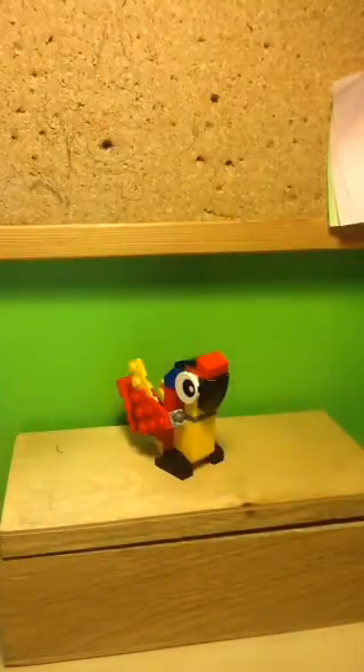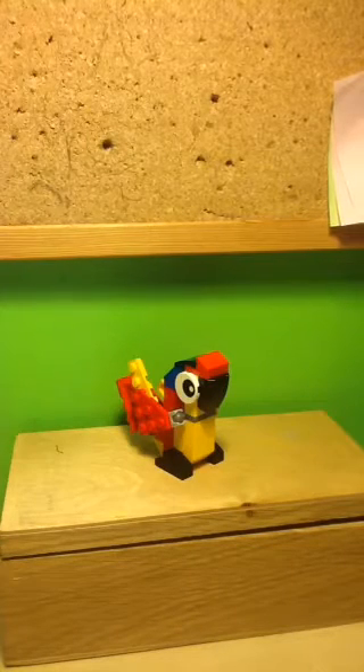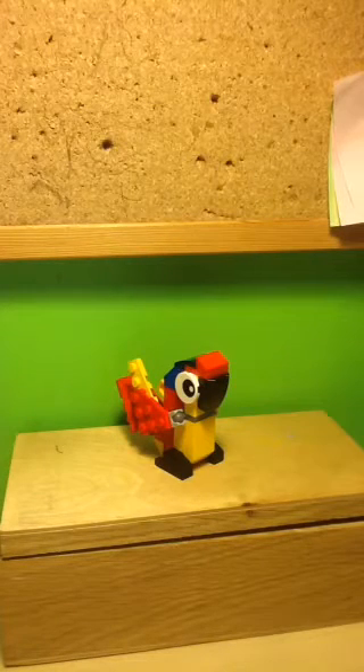Overall this parrot looks really jolly and happy, and it's a really nice little parrot build. Especially if you can get it for free on lego.com. But even for $4.99, I'd say this is a really good parrot build, and a really fun little parrot.